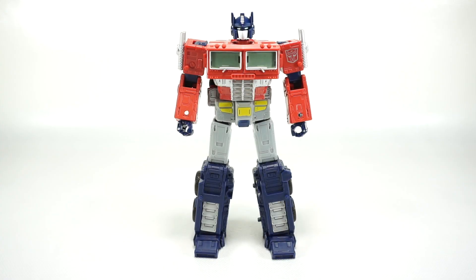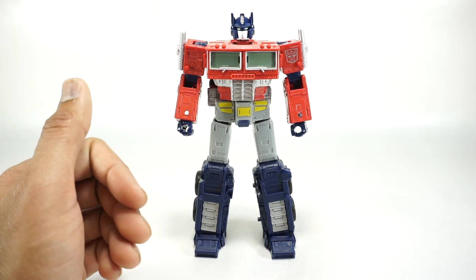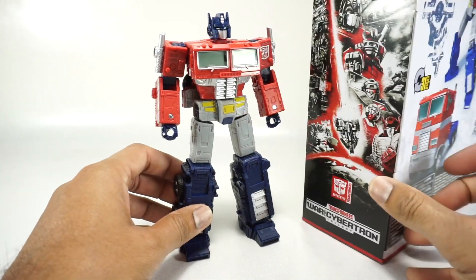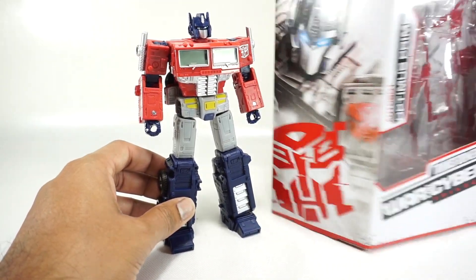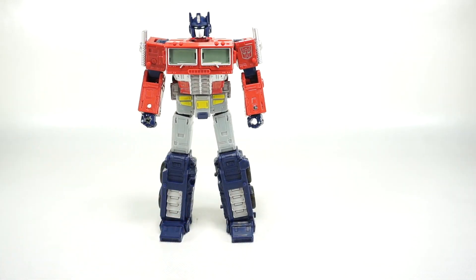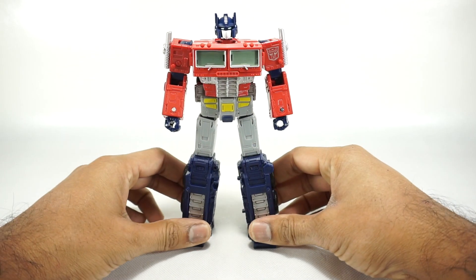What's up YouTube fans? Today we're going to take a look at the Transformers War for Cybertron Netflix series Optimus Prime. They're not calling it Earthrise on the box — here's the box. It's a really nice box but it doesn't say Earthrise anywhere, which is interesting because this is the one from the original series that's on Netflix right now.